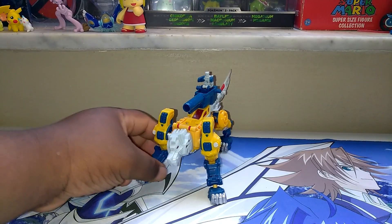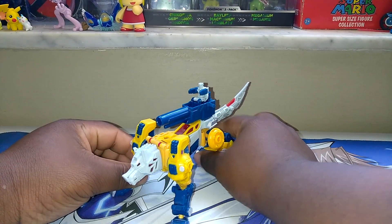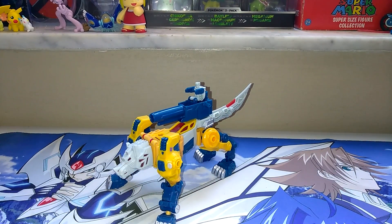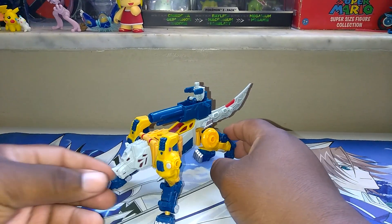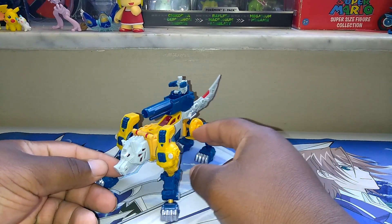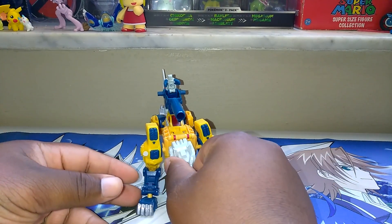So basically, here he is. I did not have the box for it because when I got this, I got this a long time ago. But here he is as a whole. The figure's pretty decent, it's really, really solid. I like how the figure just sits with everything. It's a perfect beast mode, I believe, and one of my favorite beasts in transformation, even in Beast Wars and Beast Machines.